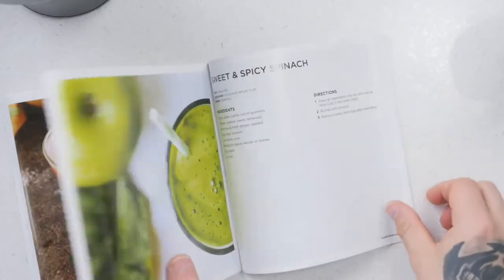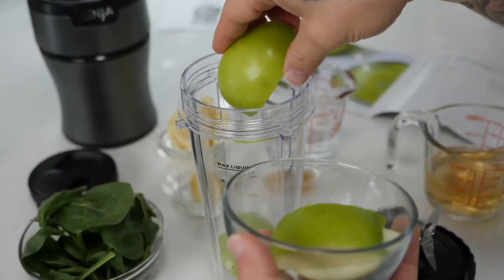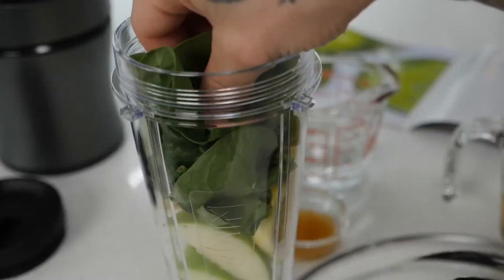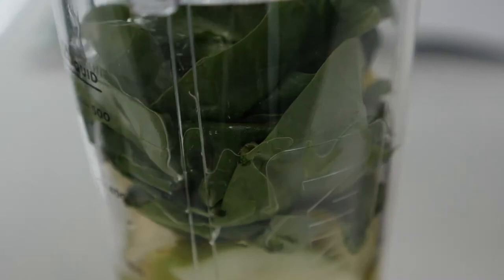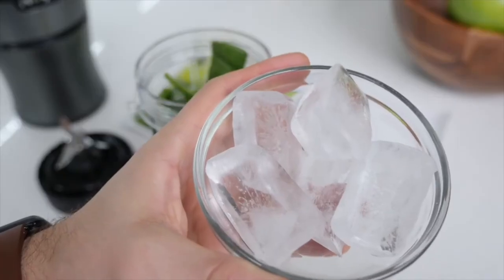Now let's see what this thing can do. Today I'm going to show you how to make the sweet and spicy spinach recipe, which you can find directly in your inspiration guide. Start by adding the fresh fruits and vegetables: one cored green apple cut into quarters, then half a peeled lemon with seeds removed and a half-inch piece of fresh ginger, then half a cup of baby spinach. Then pour in your liquid — half a cup of apple juice and a third a cup of water. For thinner results or a juice-like consistency, you can add additional liquid; just ensure you do not fill above the max liquid line. Then add in your sticky or dry ingredients like powders or nut butters toward the end of the loading. For this recipe, I'm adding one tablespoon of agave nectar, but you can use honey if you prefer. Lastly, top with ice.